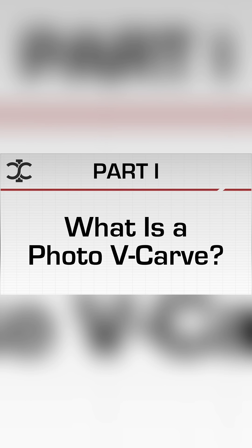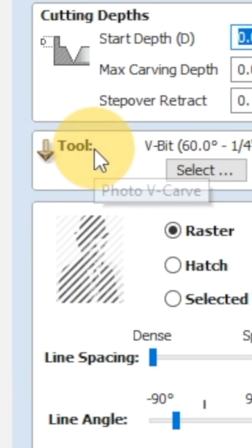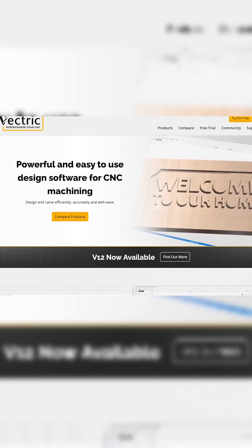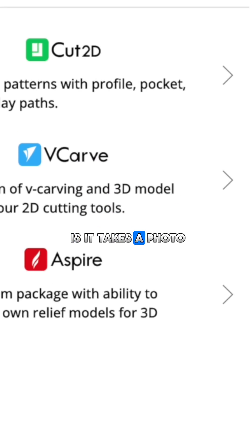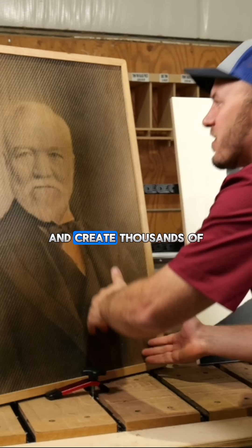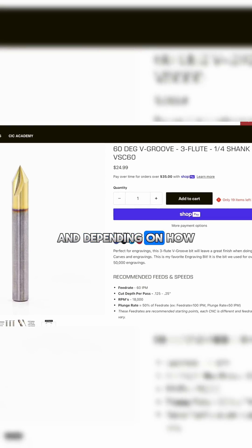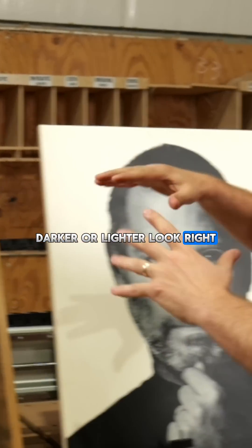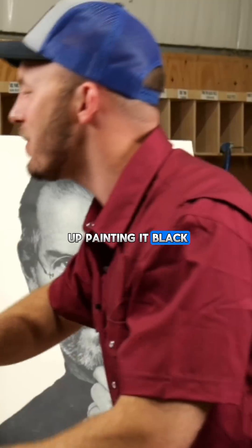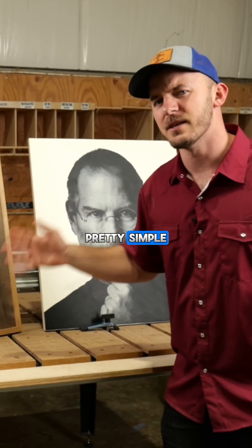But what is a photo v-carve? A photo v-carve is actually a certain tool path inside of a CNC program called Vetric — so it's either in V-Carve Pro or Aspire. What it does is it takes a photo and creates thousands of different lines. Then you put a v-bit in there, and depending on how deep that v-bit goes, it will create a darker or lighter look. And then you end up painting it black to shade the dark areas, or staining it, and you're going to get this really cool look. Pretty simple.